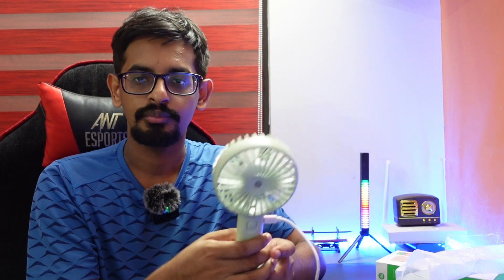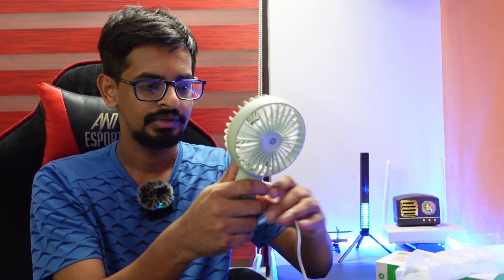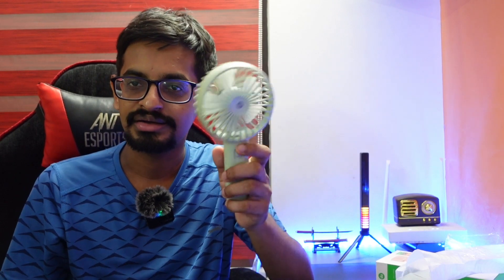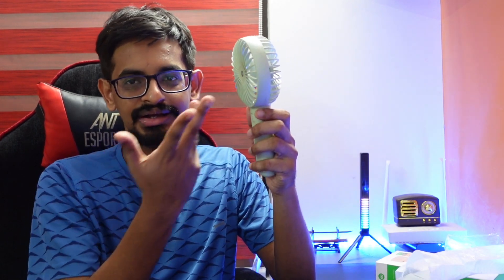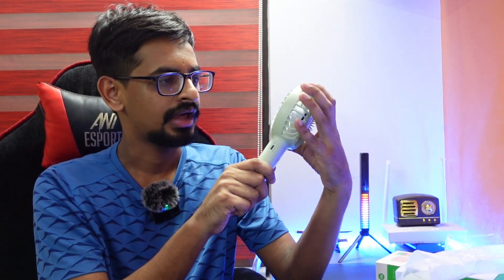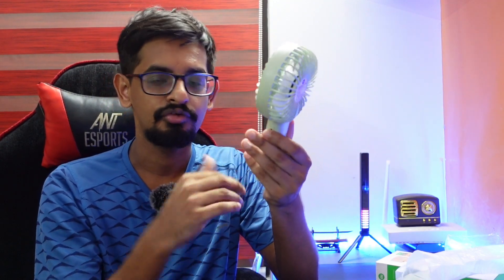If you have a fan, you can keep it in the back. We will have a foldable type of fan. We will have to open a foldable fan. We will have safety, so we will have to go with the covering. If you have any damage, you will be able to follow the video for long term use.